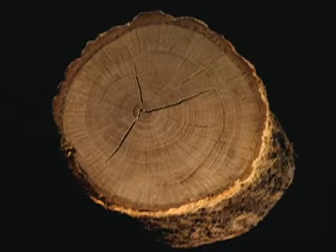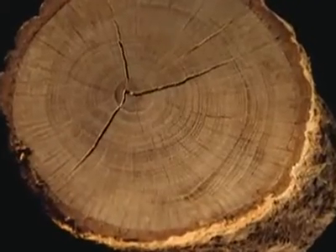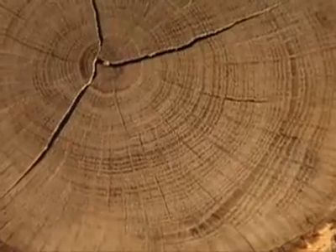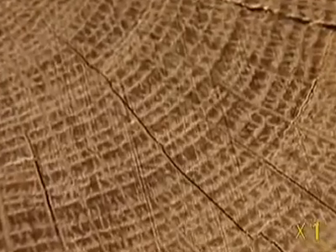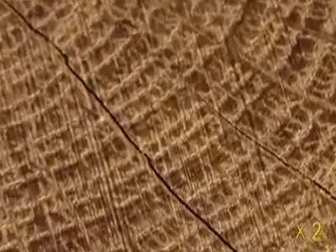To the naked eye, this is just an oak log. From the centre to the exterior are a series of circles that formed during the 50 years of its growth. The darker rings were made when the wood grew in autumn. The lighter circles show spring growth.